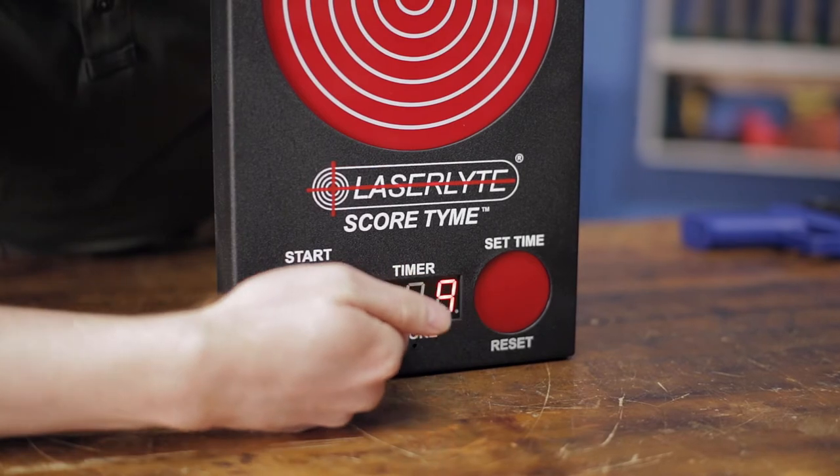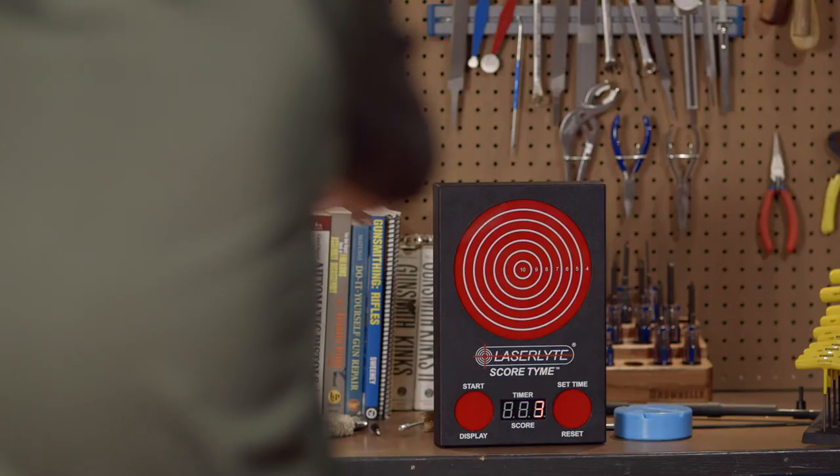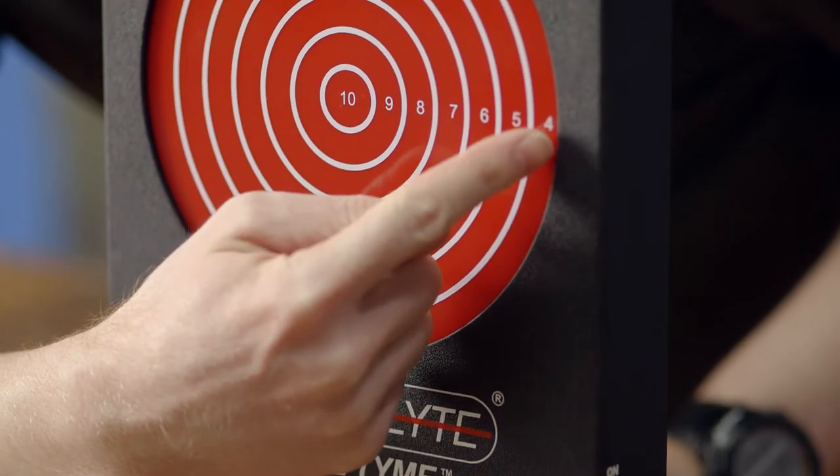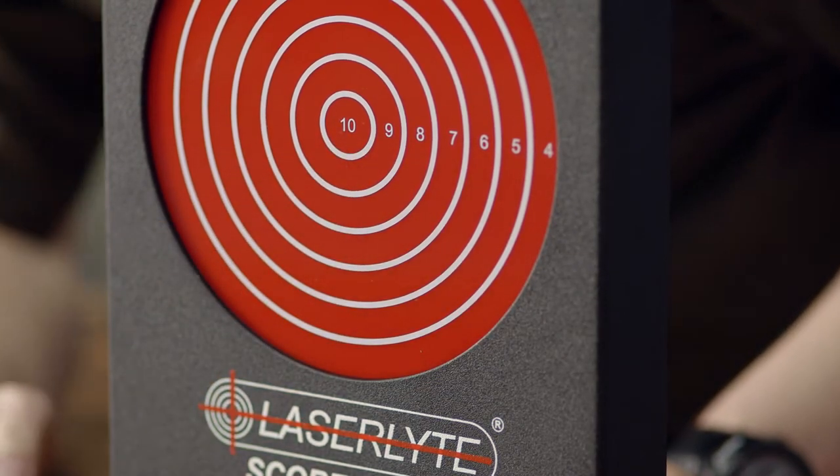This 13-inch target has a 3-digit LED display timer and score keeper, which allows for up to 3 players to challenge each other in competition. It has 3 timer speeds and scores shots from 4 to 10 points, with 147 LED lights that show shot placement.